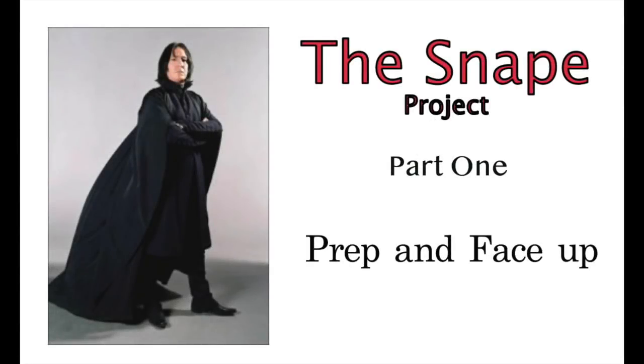Welcome to Artistic Adventures. We're starting our Professor Snape project today. This is part one. We're going to do a little prep work and the face-up.